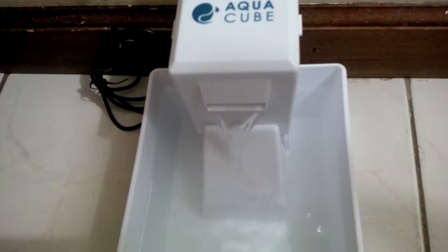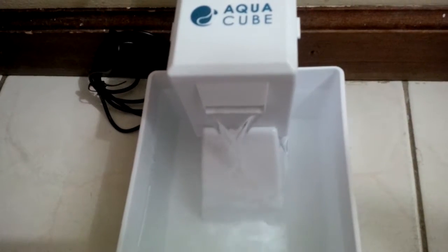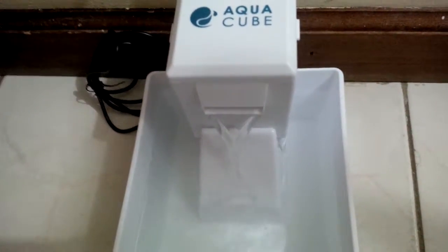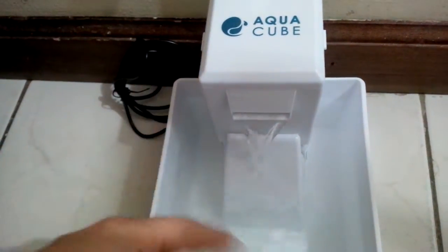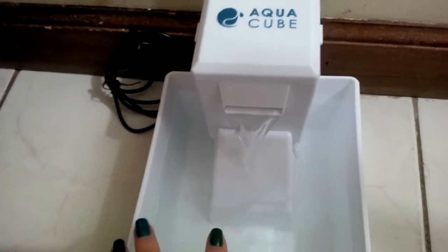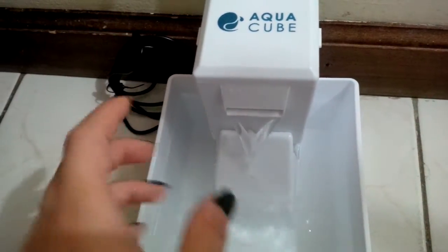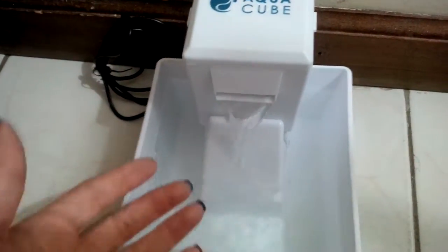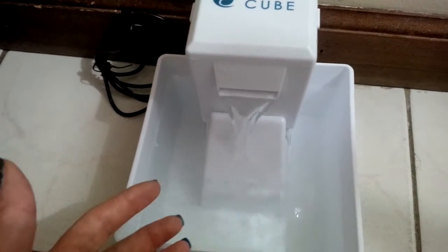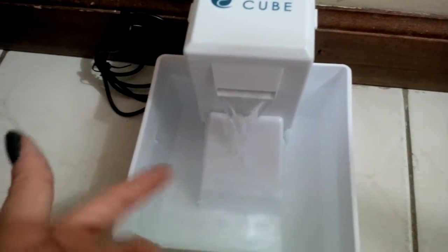We purchased it at walmart.com for only $19.99 — it's one of the more affordable fountains. It works really well and it keeps the water clean because there's actually a filter inside. This cover comes off and you replace the filters to keep the water clean.